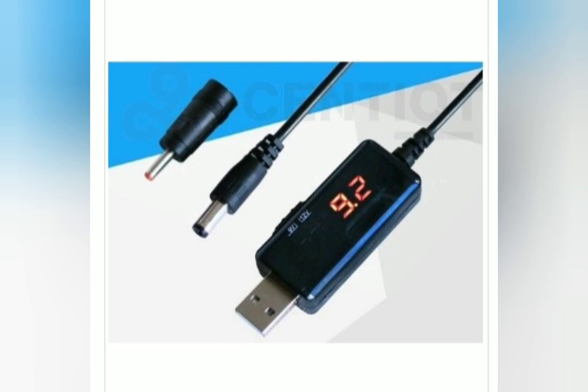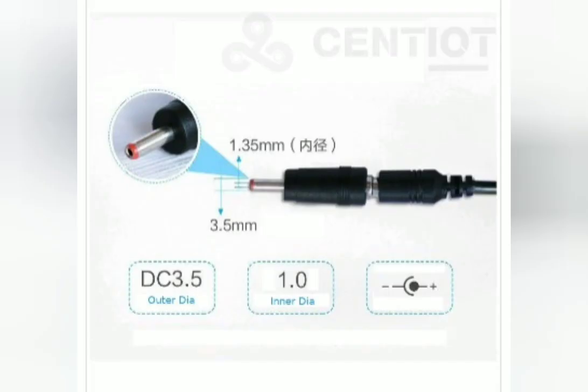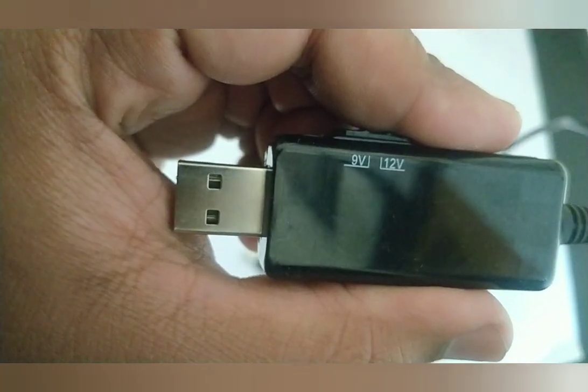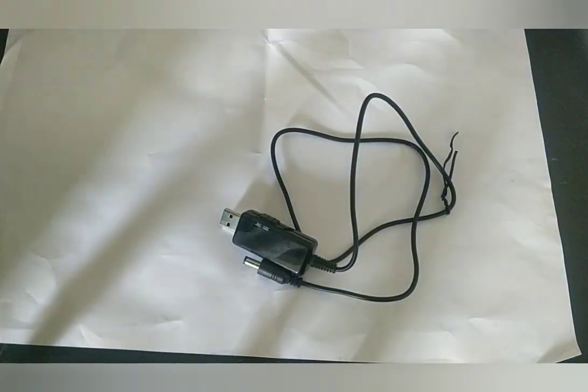Today we are going to see a perfect solution to handle power cuts in your area. Here we have Saiyur, a company based in India. They have this USB 5-volt to 9-volt and 12-volt step-up converter. These are the pin dimensions you will get once you order. If your router input is 9 volt or 12 volt, this product will work for you.